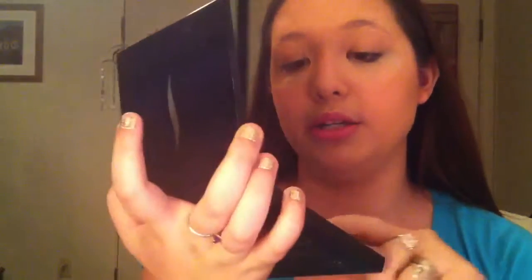I'm taking my Pro Lesson palette and I'm taking the whitish color right here. I'm just going to put this all over my lid.